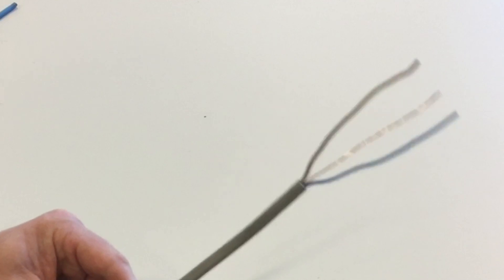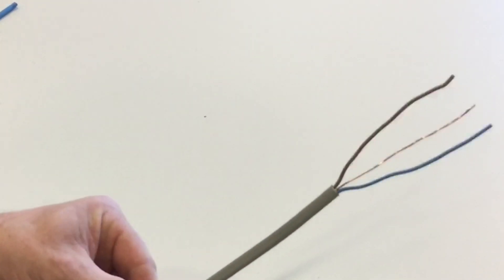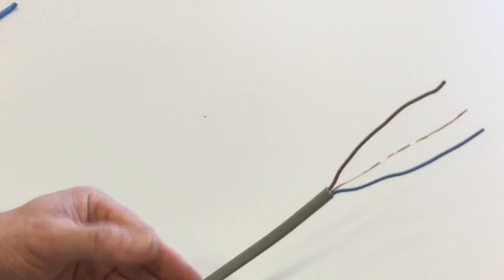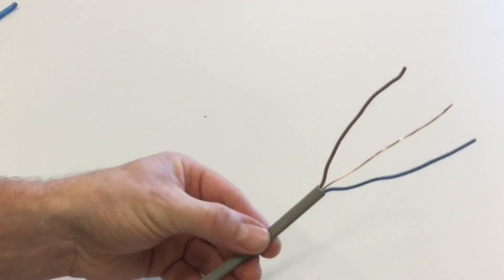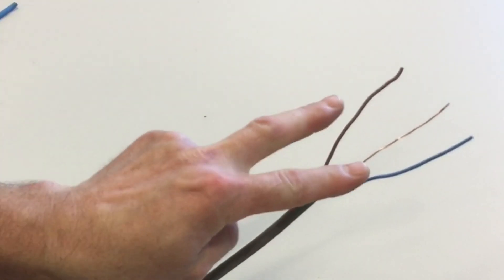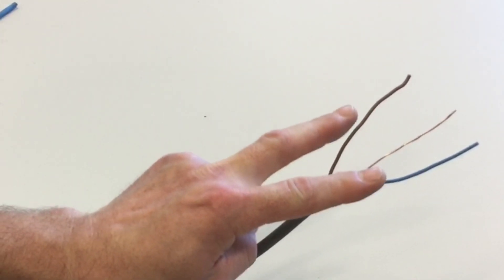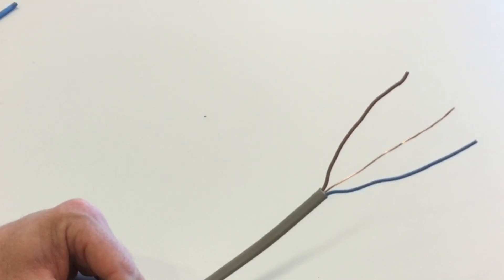At college we're not going to call it twin and earth — we're going to call it PVC PVC twin and CPC. The grey outside sheath of the cable is the first layer of PVC offering mechanical protection, and the second PVC is the insulation around the live conductors. CPC stands for circuit protective conductor.